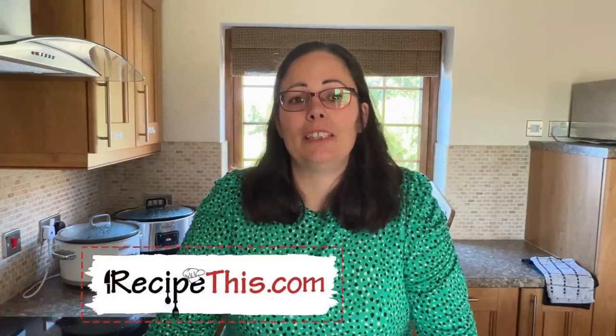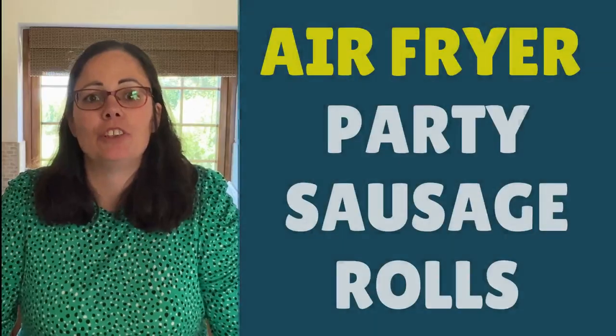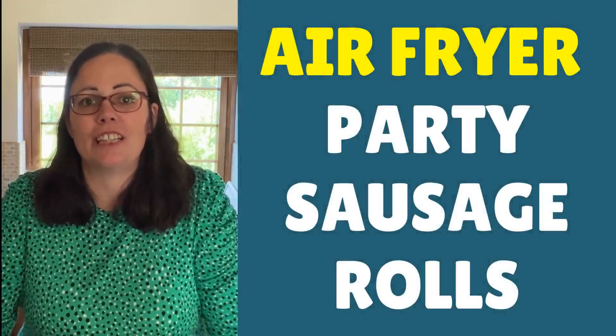Hey, it's Sam here from RecipeThis.com and the voice behind the popular kitchen gadgets podcast Magic with Gadgets. Today I want to show you how easy it is to cook party sausage rolls in the air fryer.